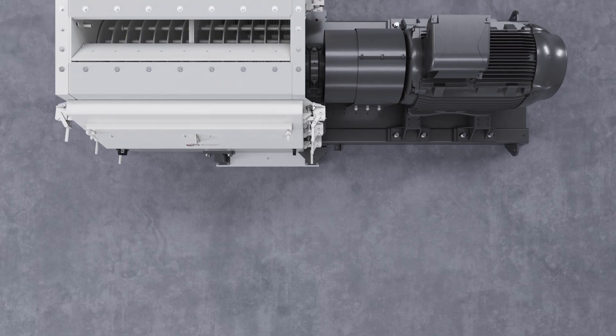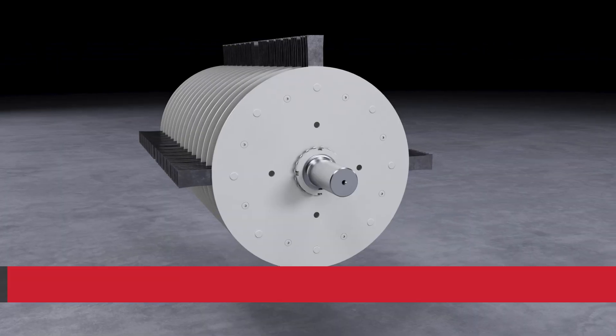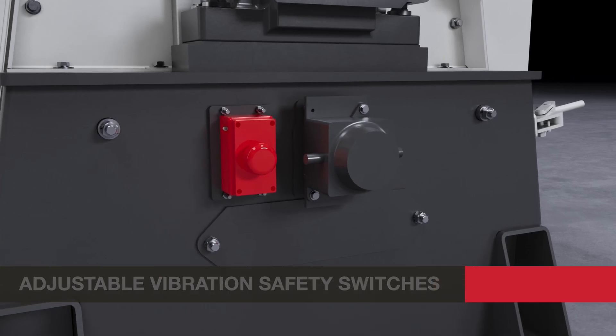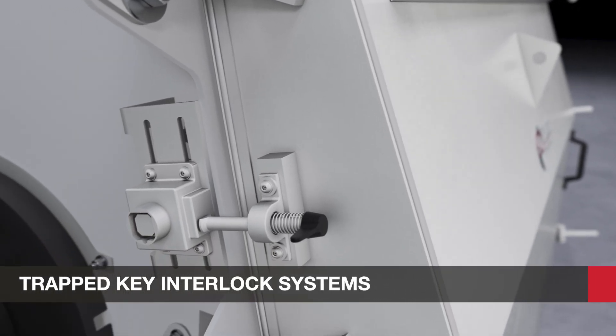The HM series is capable of fine grinding friable or fibrous materials, with standard features such as coarse and fine hammer positions and adjustable vibration safety switches.